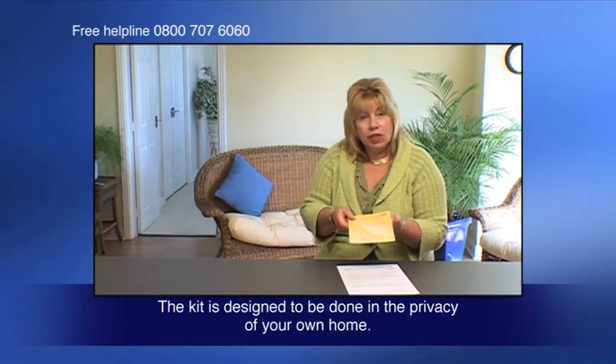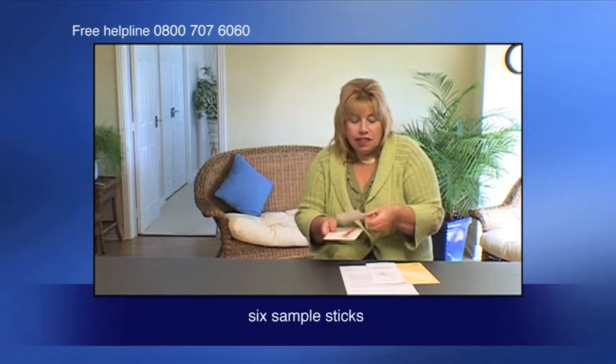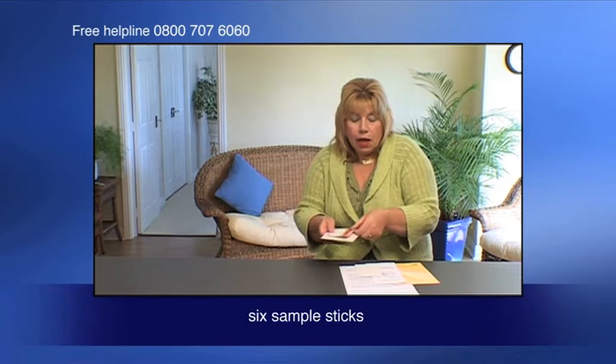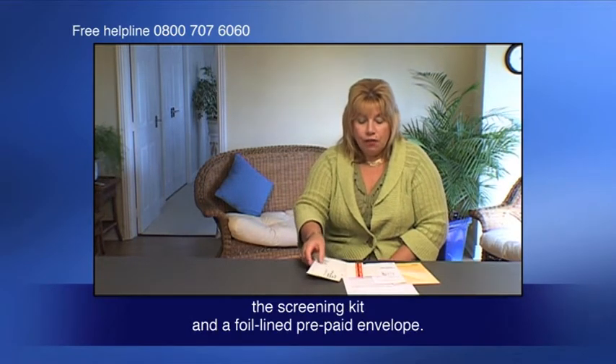The screening kit is designed to be done in the privacy of your own home. It contains a general information leaflet, a patient instruction leaflet, six sample sticks, the screening kit, and a foil-lined prepaid envelope.